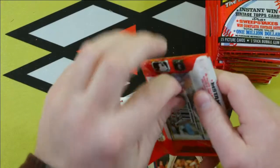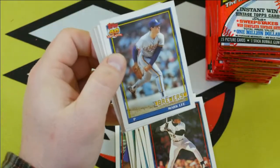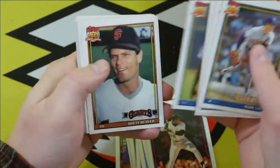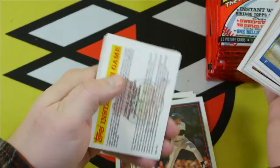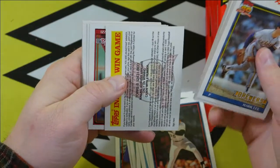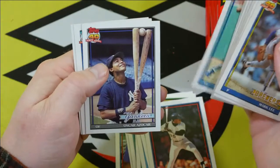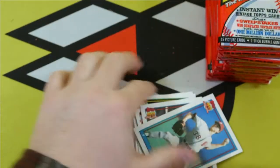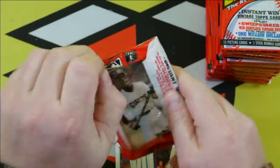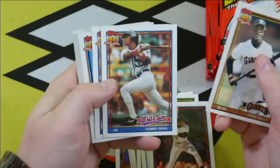We're getting to about three quarters of the way through the box here, still looking for that Mark McGuire. If you've put something in the comments below, I'd be really interested to see if anybody ever found one of those errors. Sammy Sosa.